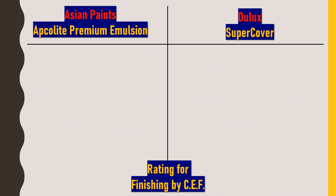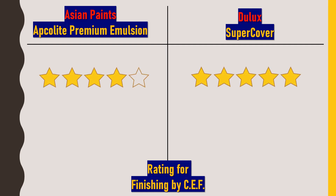Most technical details are the same in both paints. Now moving to ratings for all properties. For finishing, I rate Asian Paints Apcolite Premium Emulsion 4 out of 5 stars, while Dulux Super Cover gets 5 out of 5 stars. Although Asian Paints also delivers a super smooth and flawless finish, Dulux Super Cover provides a super smooth and rich matte finish that gives a premium feel on touch.